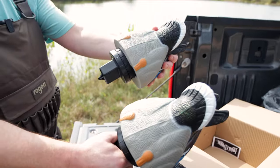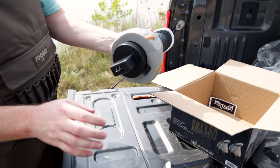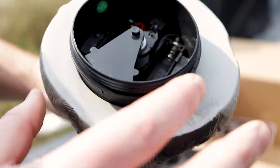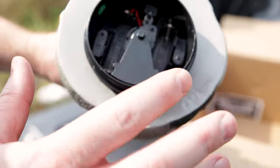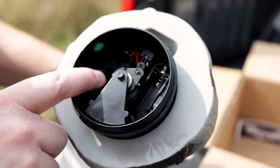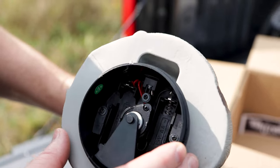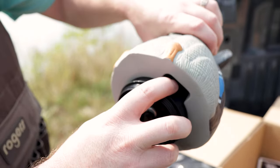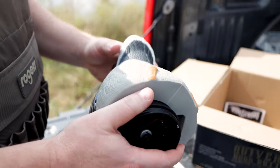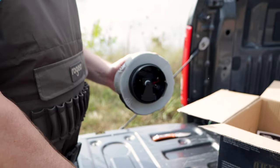Obviously you've got two of them here. Underneath that waterproof housing, it unscrews from the bottom — you can see the weight in there that'll spin around. And then two double A's, we'll get those popped in. The button for the on/off looks like it's on the side here. So we'll put some batteries in, get them checked out, and see what they look like on the water.